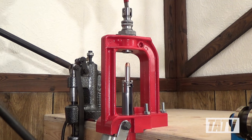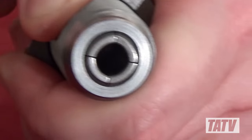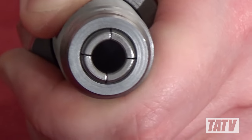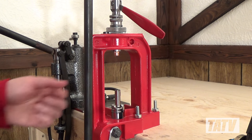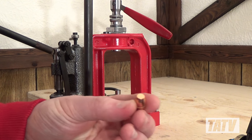The bullet puller works by exerting downward pressure when the handle is pulled. This in turn forces the plunger down, which in turn causes the petals on one of the collets to squeeze together, gripping the bullet. When the handle is raised again, the pressure dissipates and the collet releases the bullet. Let's take a look at how it's used.